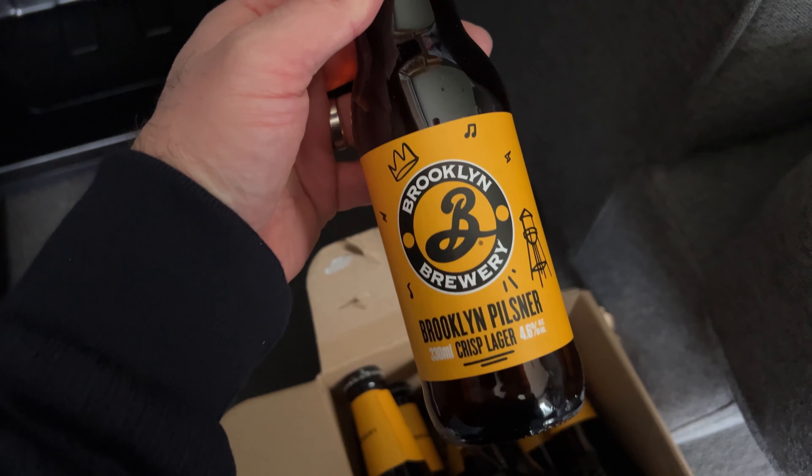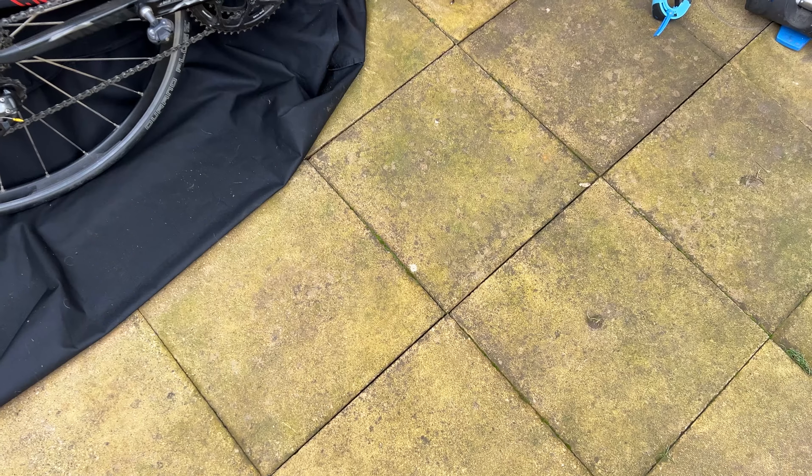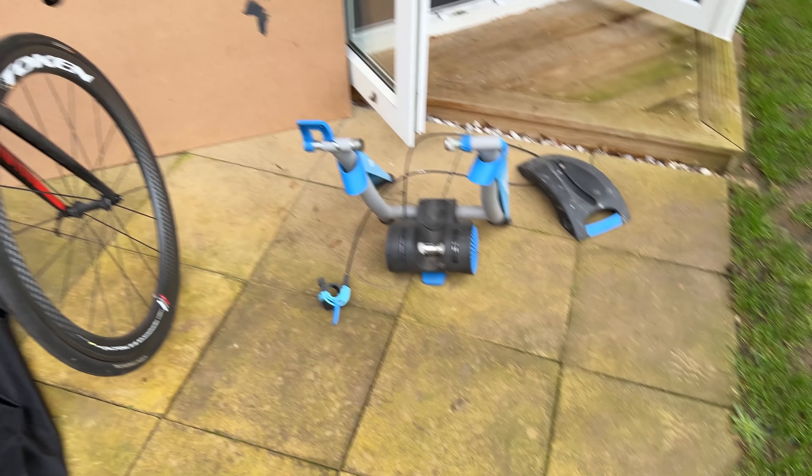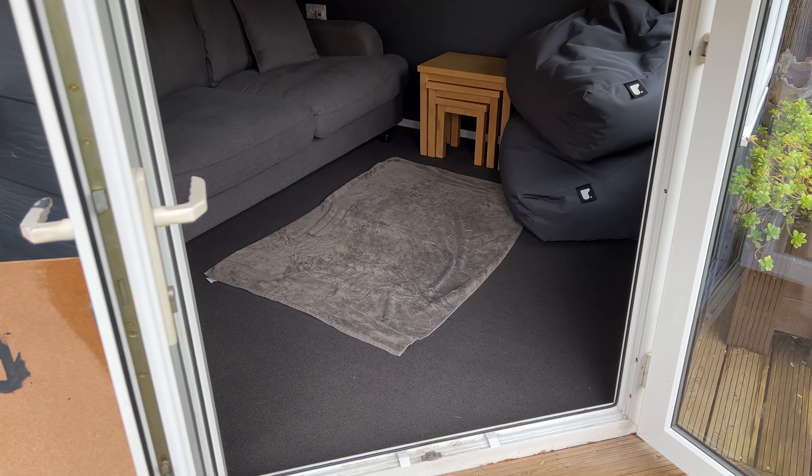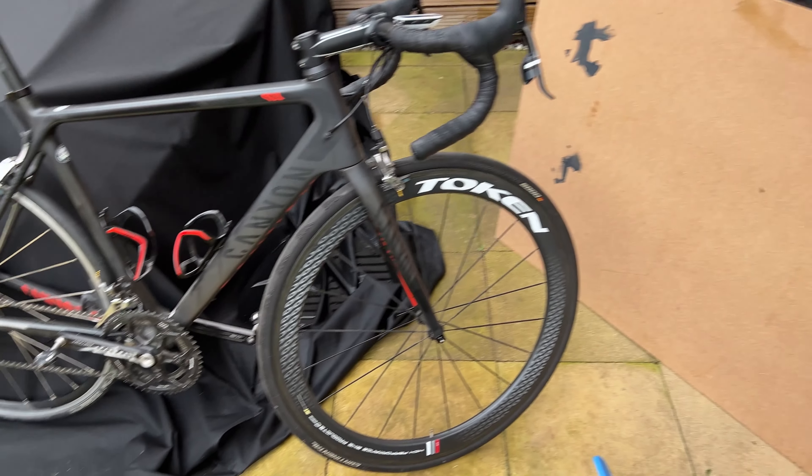Just want to say this video isn't sponsored by Brooklyn Brewery Pilsner, but it is a lovely beer. Well, I've got all the gear — I suppose I better try and put this back together and stick a towel down just in case, to mop up all the sweat, because this is going to get nasty.